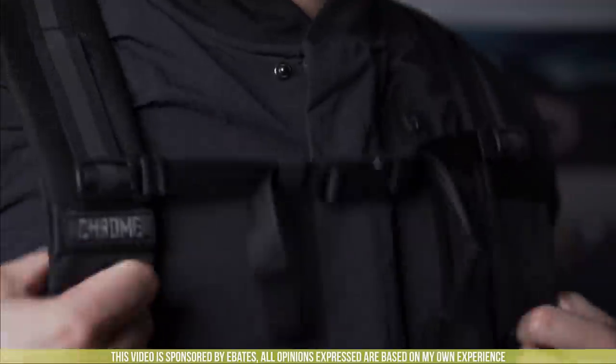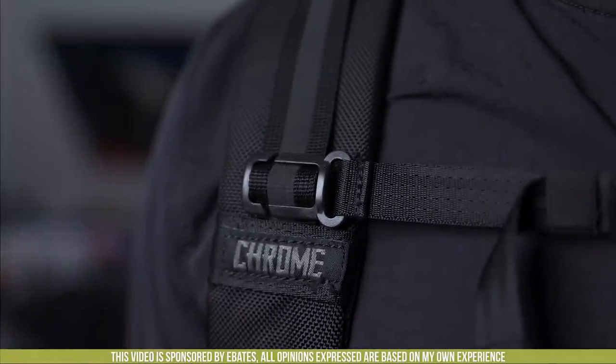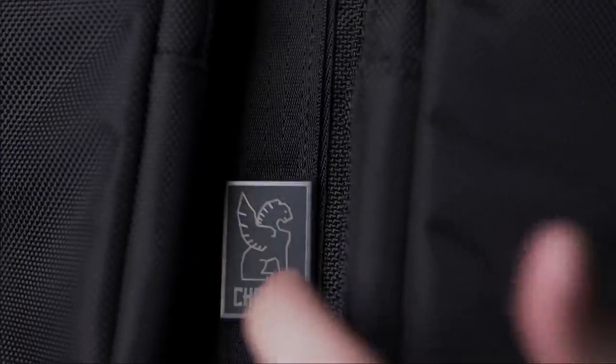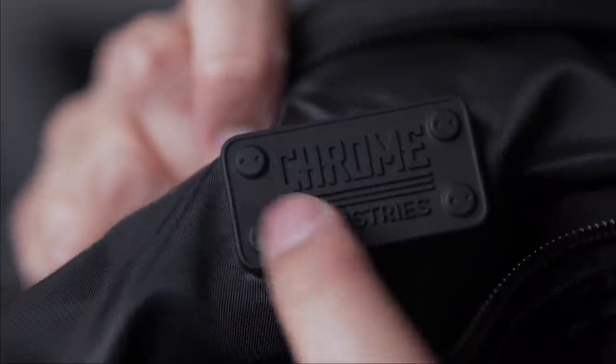Four zippers on this bag in total, YKK all around, although not AquaGuard — not water sealed. Standard chest strap with dual pulls, nothing super fancy, although it is adjustable in height in case you're super short. It's got your typical plastic buckle though, no fancy seatbelt clip on this little guy. A metal plated logo face on the front, very solid, very slick. There's also a thick rubber plate on the inside of the bag.